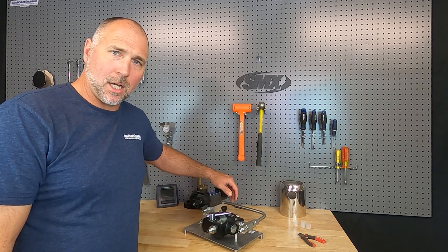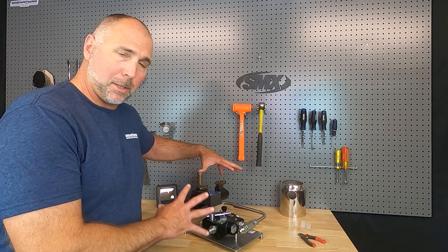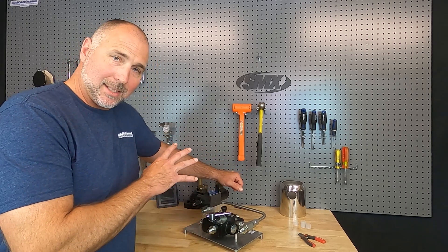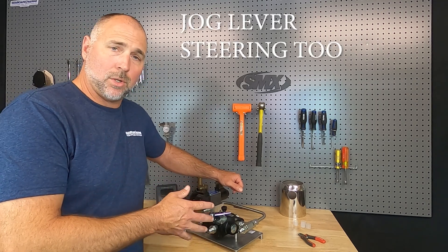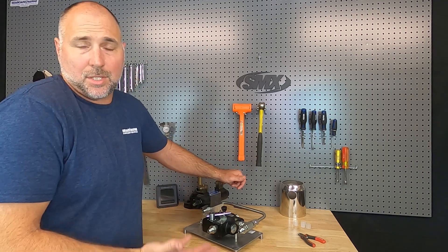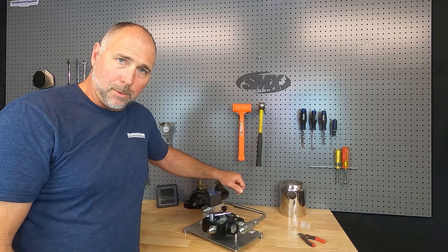Hey, it's Justin with Seaboard Marine. In this video, we're taking a look at the SMX hydraulic power steering autopilot assembly. This assembly is a way to easily add autopilot to your existing power steering system. So if you have a lobster boat or any kind of trap boat, run traps, and you need that fast steering, or you just have power steering on your boat, then this is an easy way to add autopilot.